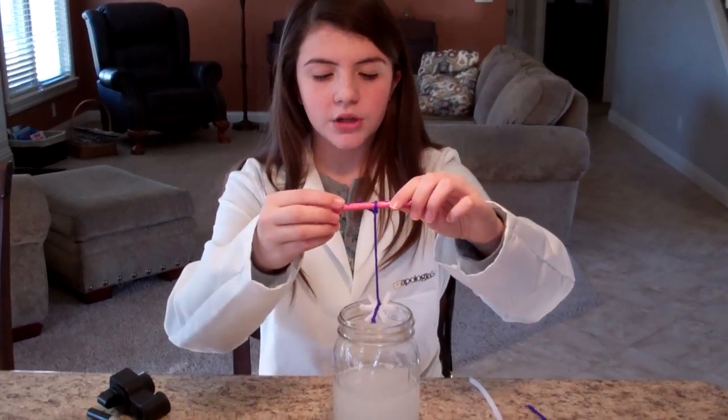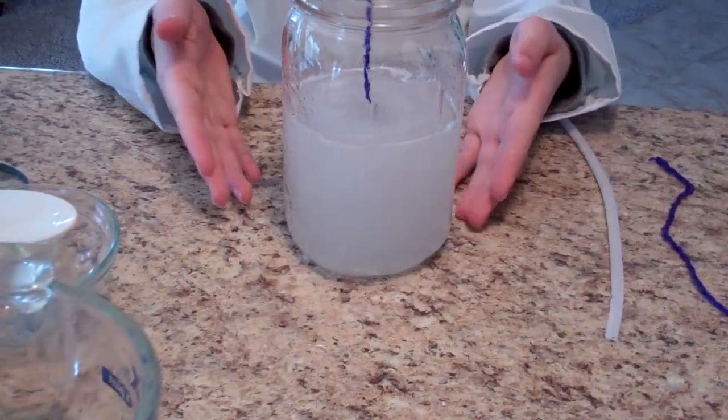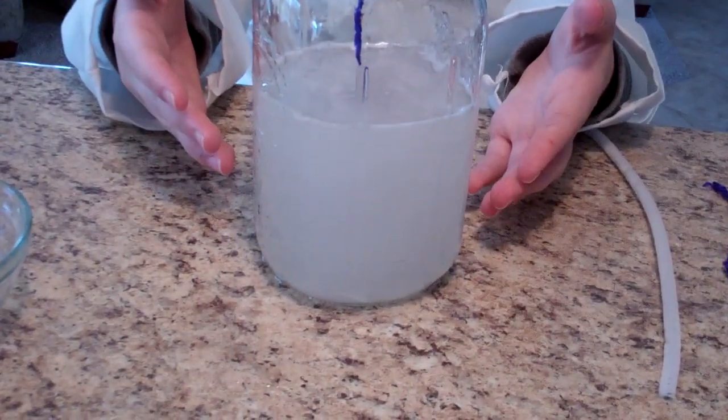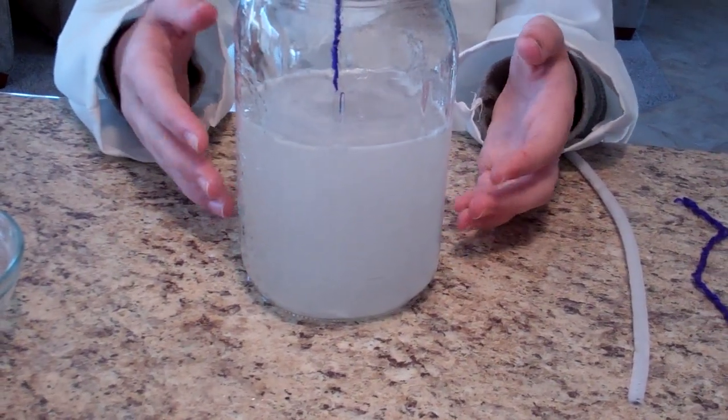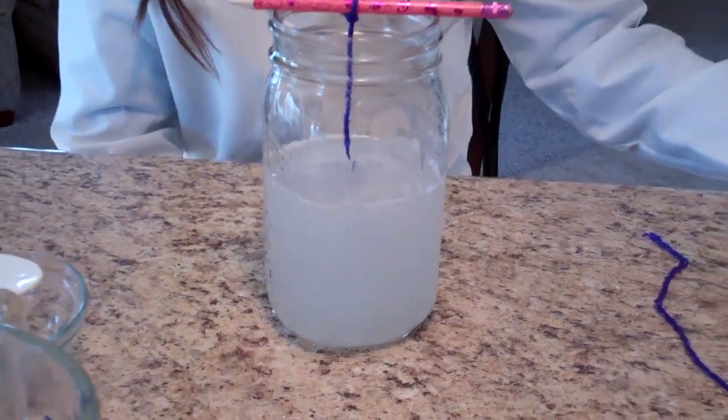You're going to make sure that it's totally submerged but not touching the bottom — we measured this before doing this lab report. Leave that in there for 24 hours. What we've created is a suspended solution. The borax isn't totally dissolved, it's just suspended in the water. As it settles, it will settle on the chenille stick and at the bottom, forming crystals.